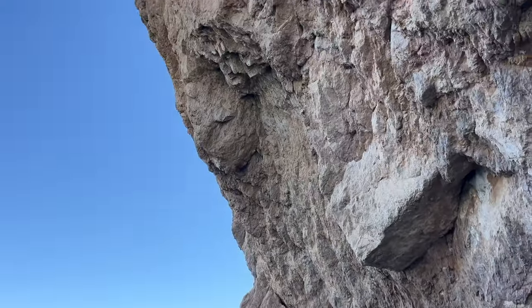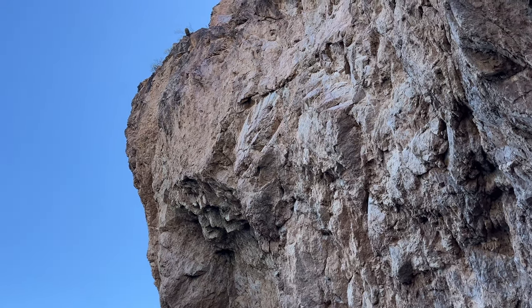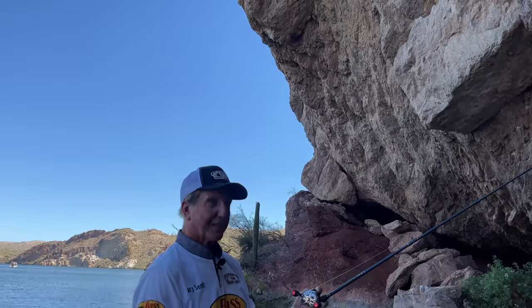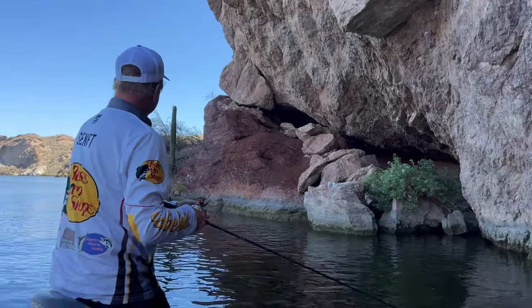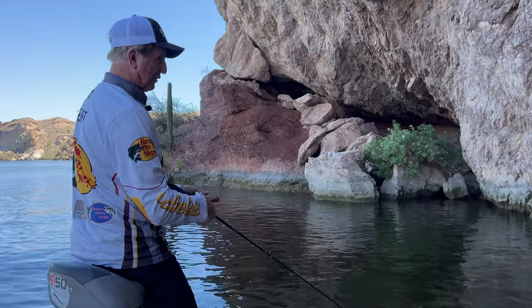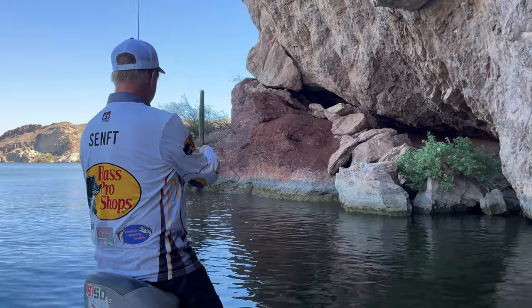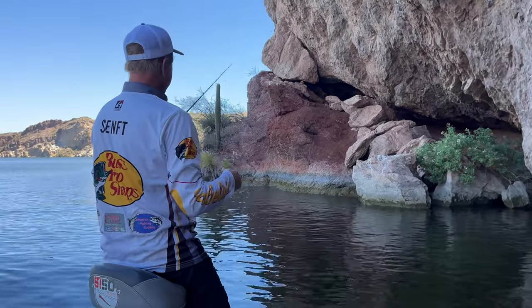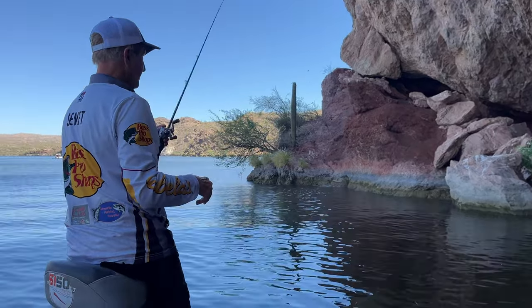We're under a wall right here and it's shady and nice. So we're going to fish this out a little ways. Here's a favorite area of mine where this big rock is, because I know there's another big rock further out from it — right out here. It's always good for one fish. I fish this area a lot, so let's let it go down.